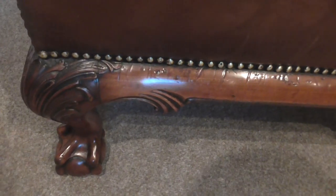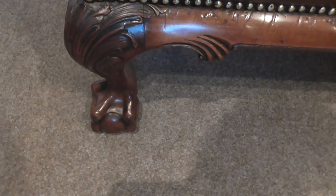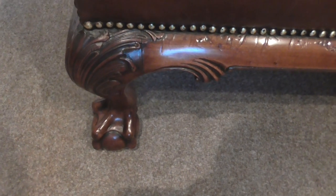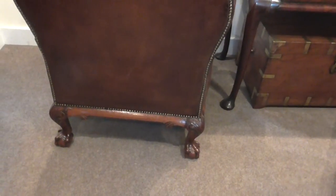The frame carries on round and then, unusually — which is another lovely feature — the back legs are also matching the front. So you've got the same look all the way around the chair, which is quite unusual; normally they're just a plain leg at the back. So if you have the chair in the middle of the room or away from a wall, you get the lovely look as well from the rear, as you can see there.